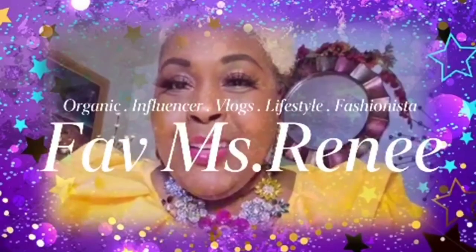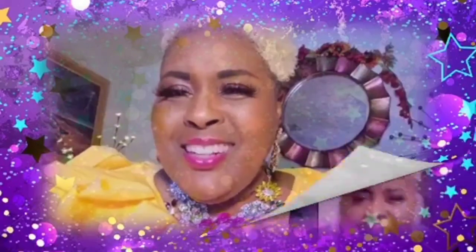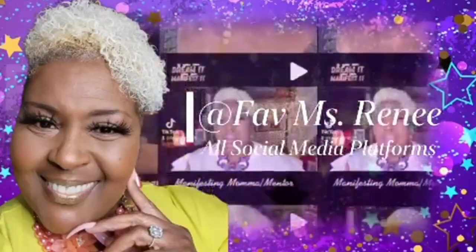Did somebody say hot grandmommy summer? What's good, faves? It's your fave, Miss Renee.